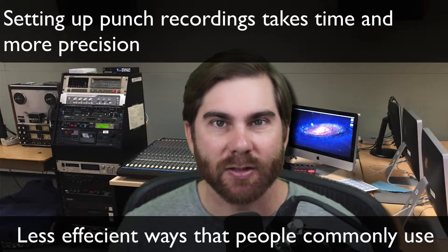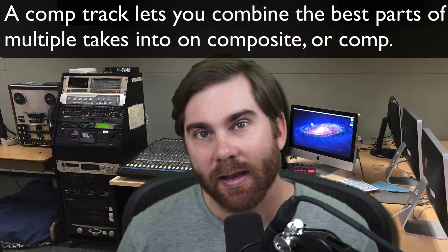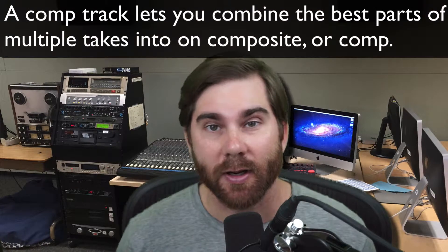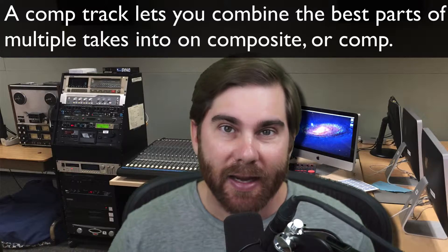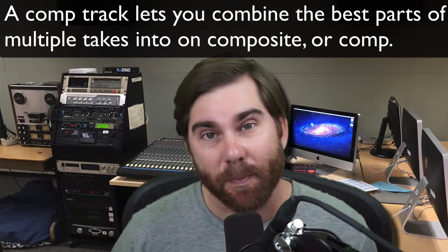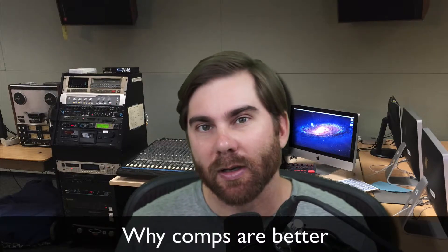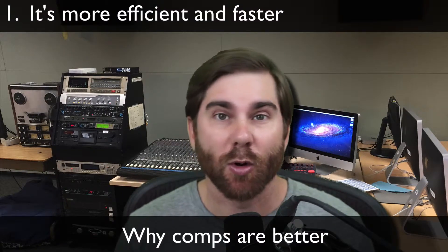Many times the best thing to do is just to record lots of takes, one take after another. So after you record multiple takes, what you can do in Pro Tools and other DAWs is take all those different takes that you've made in a list and stitch the best parts together to make your best performance. It's going to be more efficient to do it this way so you can get more work done faster.